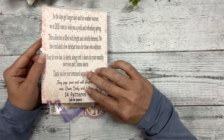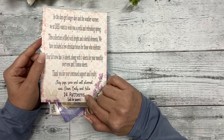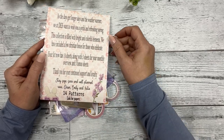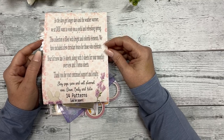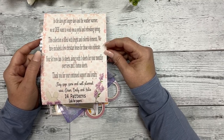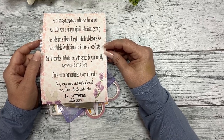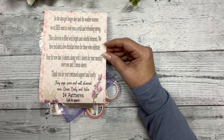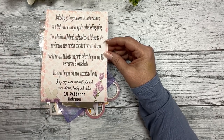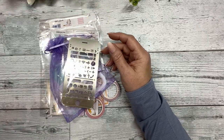There's a link for the pattern papers — 14 different patterns that you can print at home on the media of your choice, whether it's cardstock, vellum, or acetate. There's plenty of patterns to choose from. I'm sorry I didn't get a chance to print those out for the video; I will try to do that next time.